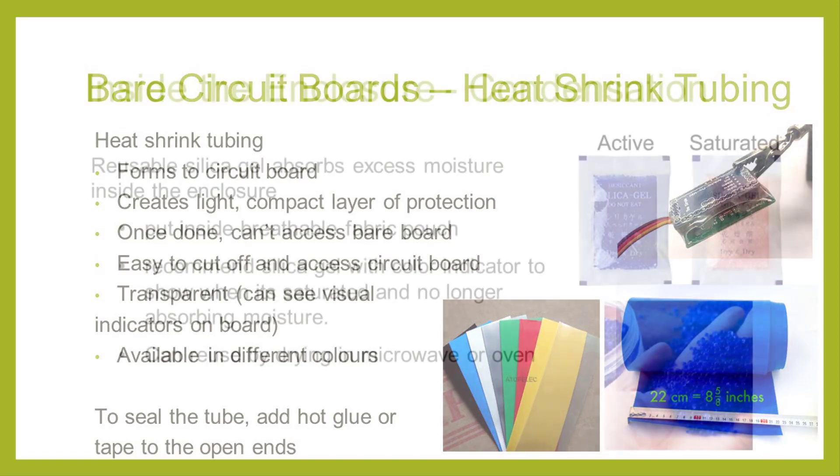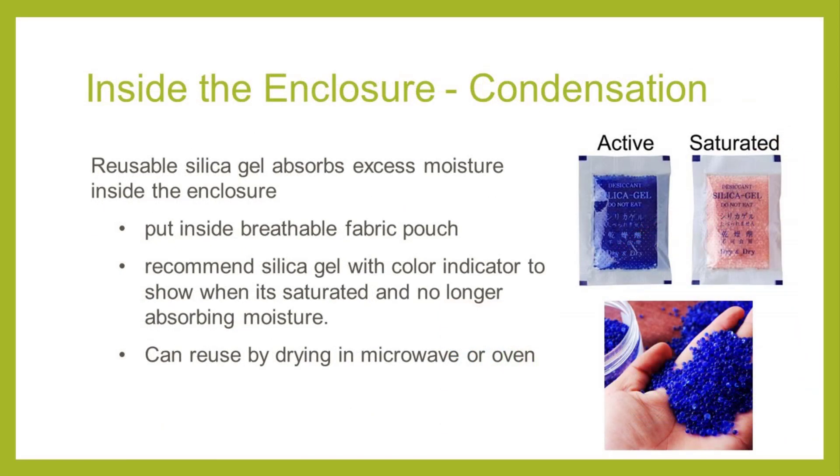A common problem people have with field devices is the inside of their enclosure building up condensation, especially in hot humid environments. One way to protect against this is to use silica gel pouches. You can also purchase reusable silica gel and put them into mesh pouches that go inside the enclosure — these will absorb excess humidity as long as the lid is closed and the box is sealed. We recommend reusable silica gel with a color indicator that shows when it is no longer usable. When that happens, you can toss them into a microwave and cook them until they return to their original color.